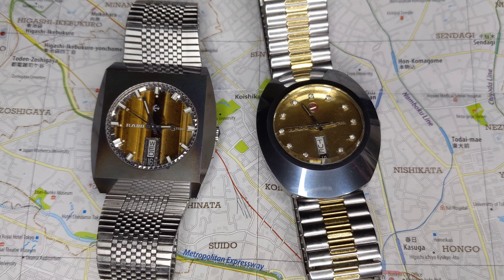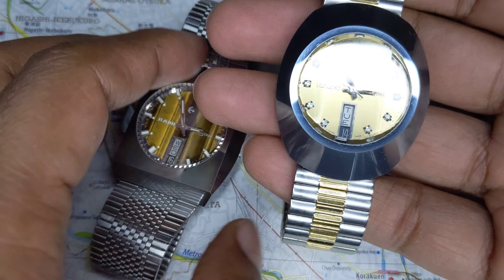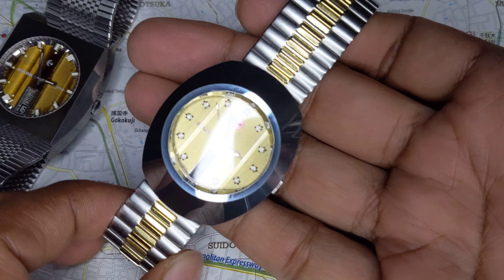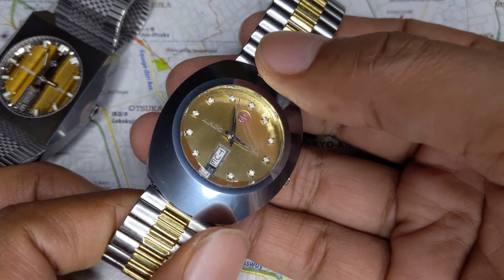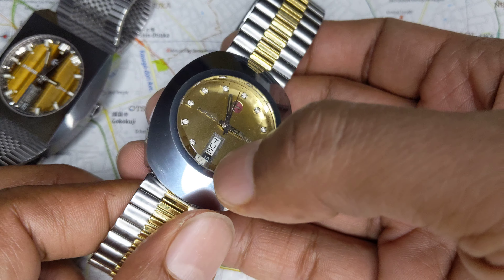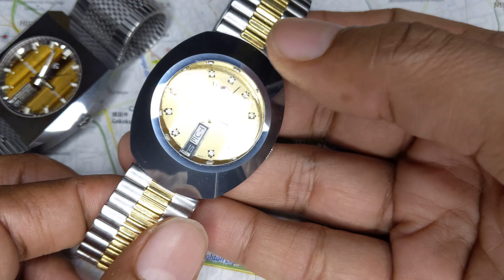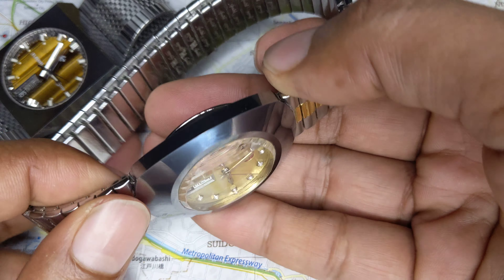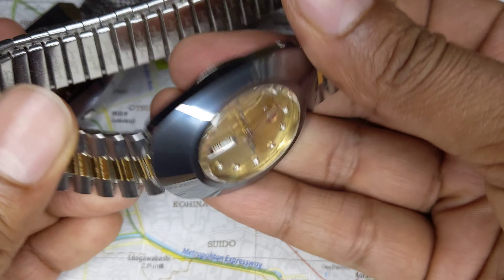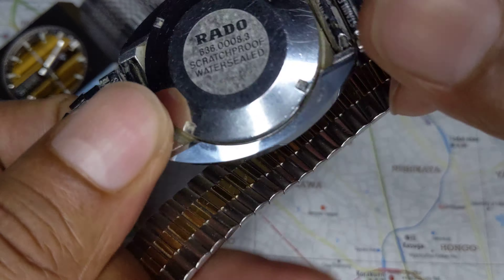When the Diastar was introduced, it was the shield case that was the iconic Diastar design. This is one of the very first watches in 1962 to have a sapphire crystal. The tungsten carbide case is truly breathtaking because it just would not scratch.